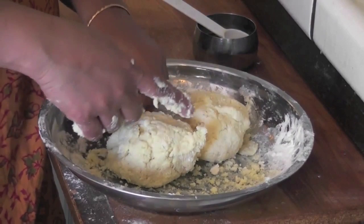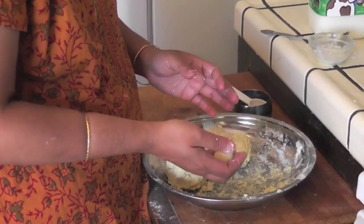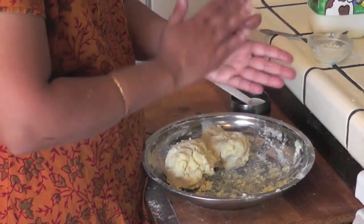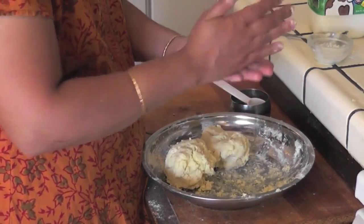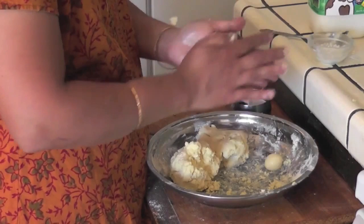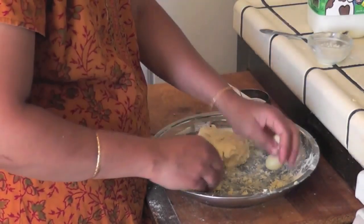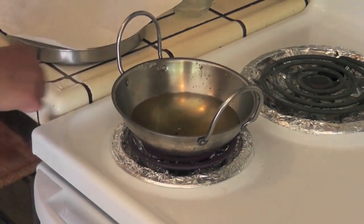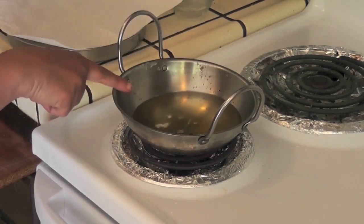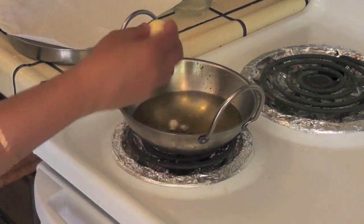I am going to make balls. Meanwhile I am going to heat up the oil for frying these jamuns. Take a small amount of this dough and make it into balls. With this size we can make around 30 to 35 jamuns, or you can reduce the size and make more. We will make the balls and keep them aside until the oil heats up. Now the oil is hot enough — to check it, add a little bit of dough into the oil; it has to come up immediately. Now the oil is ready, we are going to add the jamun balls.